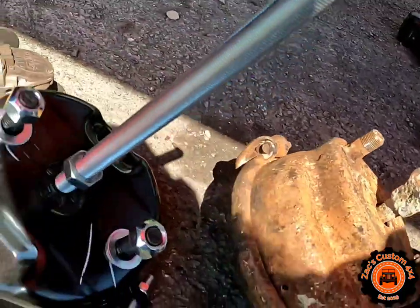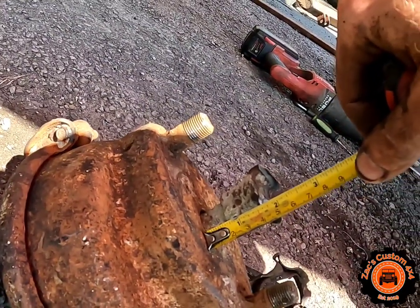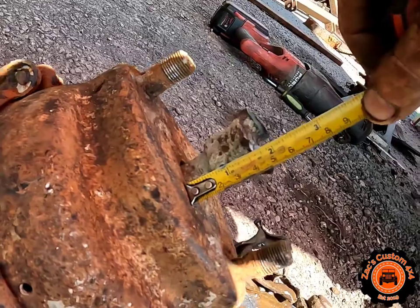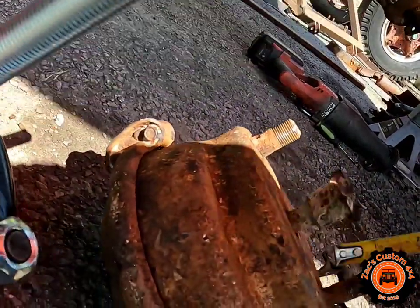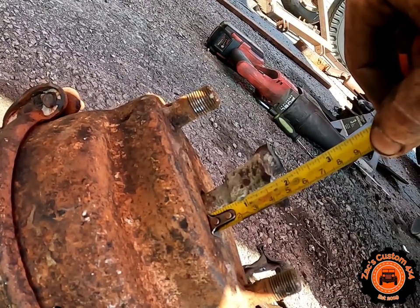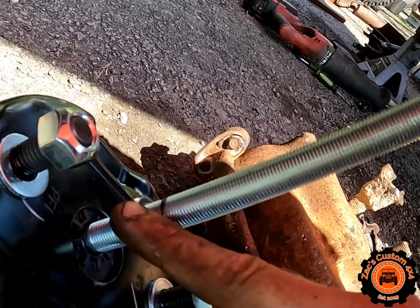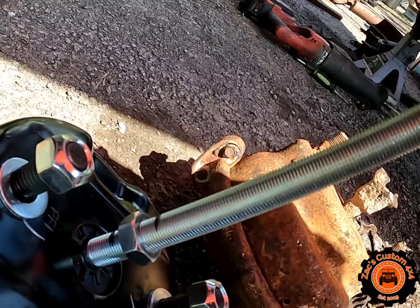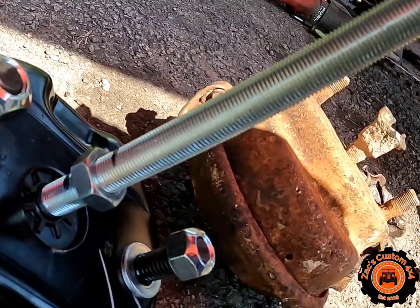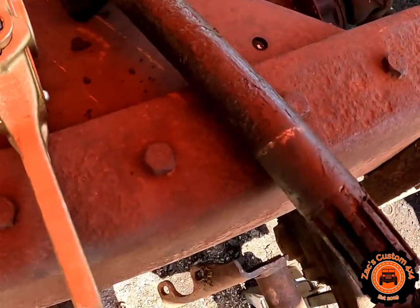Setting up the new can — before we cut this, we have to mark from the face of the can to the top of the clevis, which is an inch and three-quarters, and the bottom of the jam nut sits at three-quarters of an inch. I marked it with a Sharpie so we can cut it. Always leave your nut below where you're cutting so you can run the nut back over and clean up the rough edge so you can put your clevis back on. Then we're going to clean up this S-cam so we can throw the slack adjuster on.